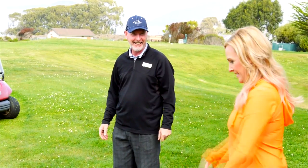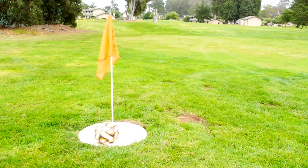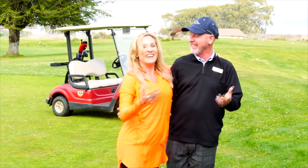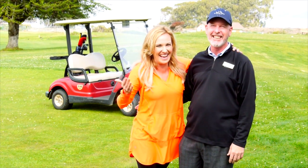Here we go. Oh wow. That can't be. Yes! That cannot be you. Oh my God. Wow. Incredible. That's back to back. That's how it's done, right here at Sea Pines Golf Resort. Really, lots of luck going on in this place. Keep it going. Here we go again. Very good.